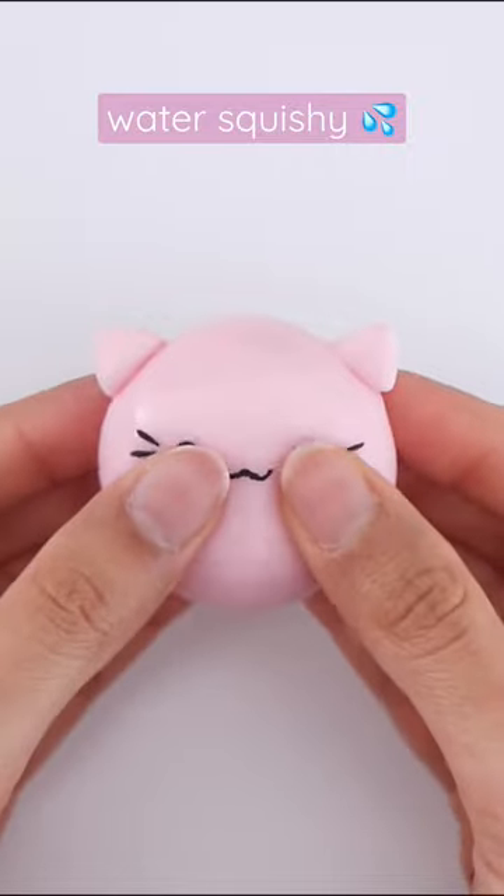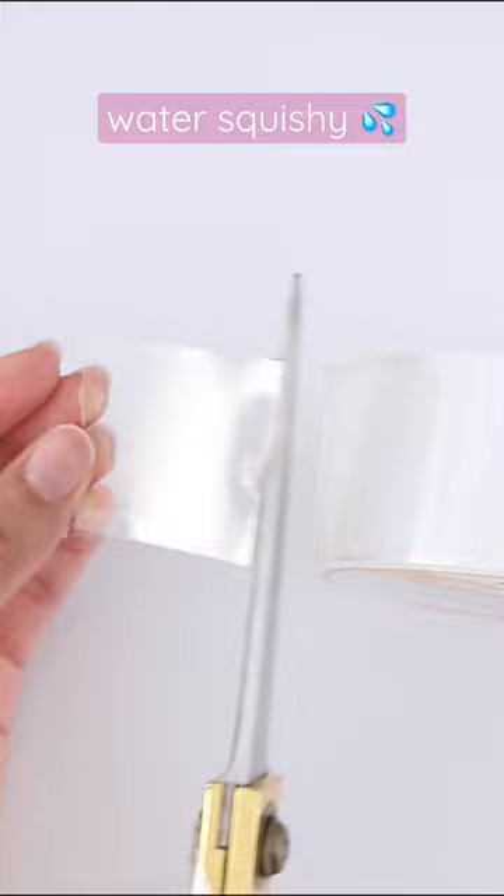Today I'm going to be showing you how to make a nanotape water squishy. You're going to need nanotape for this, so I took a piece of that and I'm going to fold it in half.